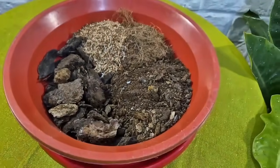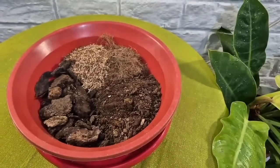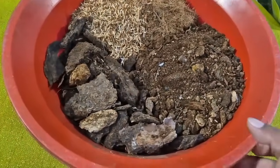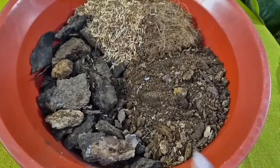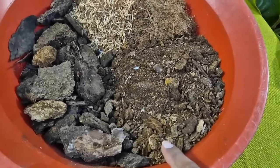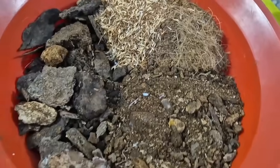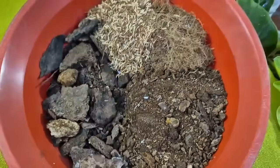Una de las bases para que los anturios estén muy bonitos es el sustrato. El secreto para tener plantas preciosas, o uno de los secretos, está en un buen sustrato. Les voy a mostrar el sustrato que yo utilizo para los anturios.